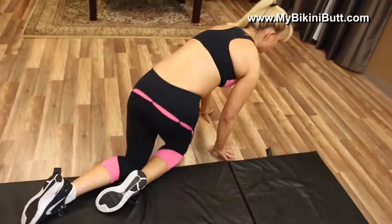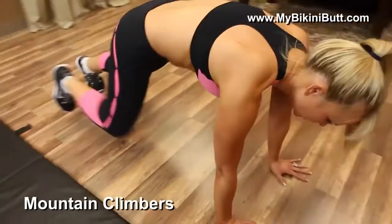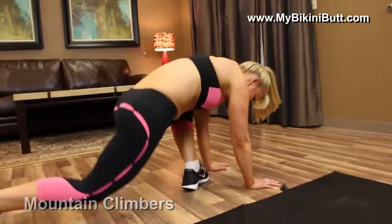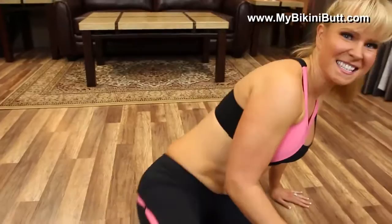Now we're going to do 30 mountain climbers. Coming off my mat so I have more stability — ground my hands, come up to plank. Let's go. Woo, keep going. And 30. I'm going to stop a minute and tie my shoe, because those mountain climbers can be dangerous if your shoelace gets untied. Deep breaths. Now that is what is going to slim down the thighs as we do the cardio.